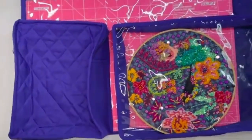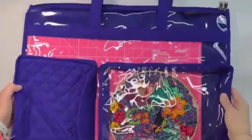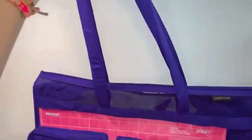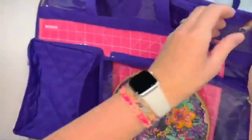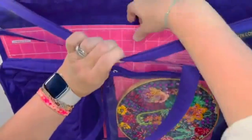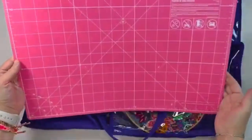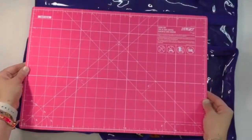Here we have the Quilted Matte Carrier. This is the largest of the bags, and it has a nice long strap. Inside, it can hold — the mat I have is an 18 by 12 — and it fits that with room to spare.